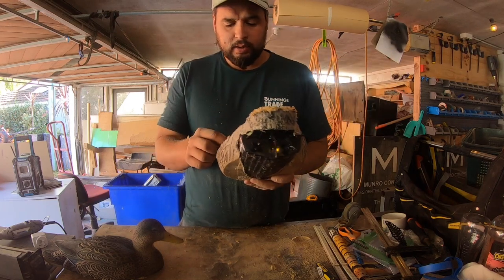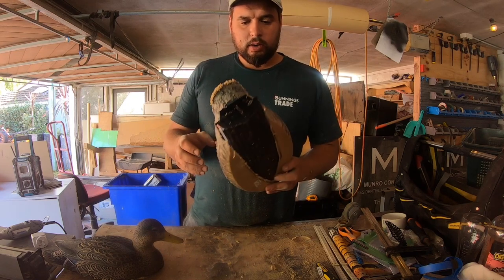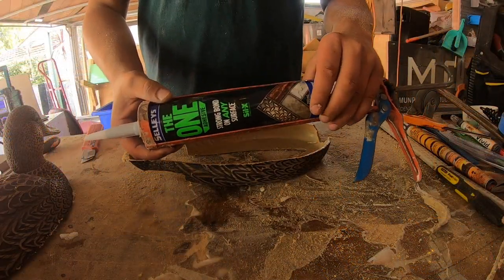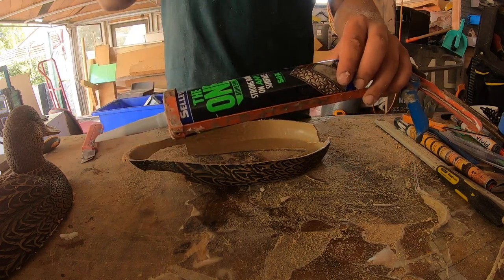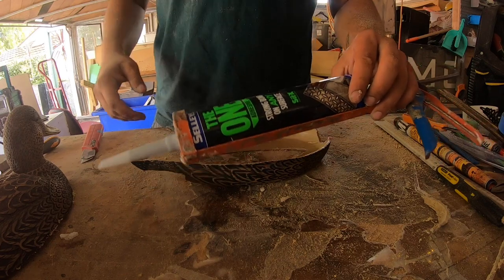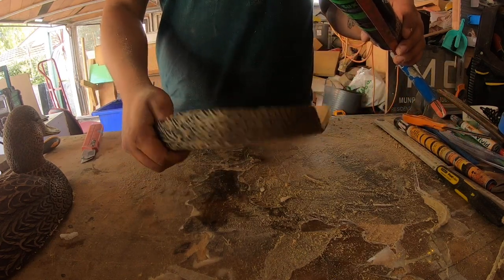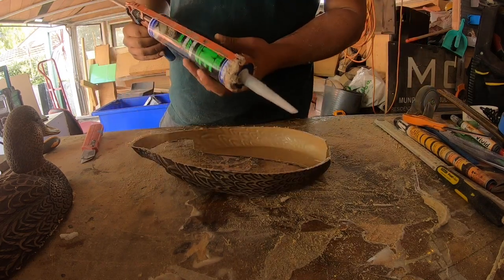We'll silicone this in, get that all set, get it all tidied up and hopefully waterproof, and then we can look at fitting the top back on. To seal it off I'm going to use the Seal Ease adhesive — it's a good sealer and also a really strong bond. Because of the plastic element it's going to be flexing quite a bit, so I do need quite a flexible adhesion.